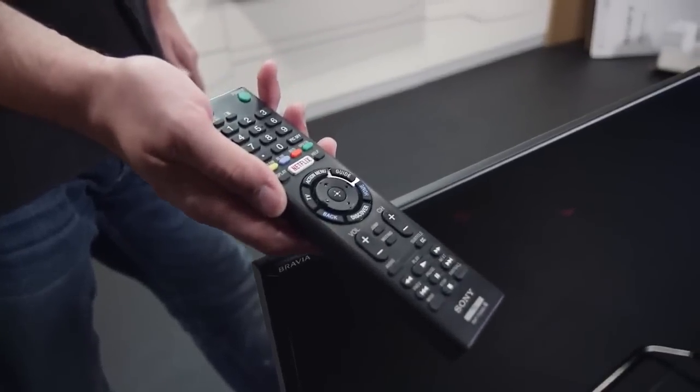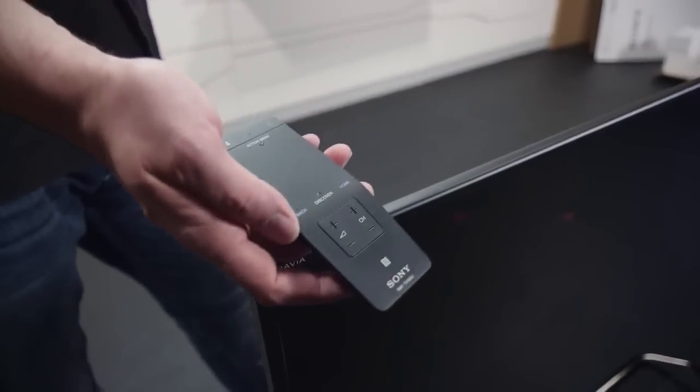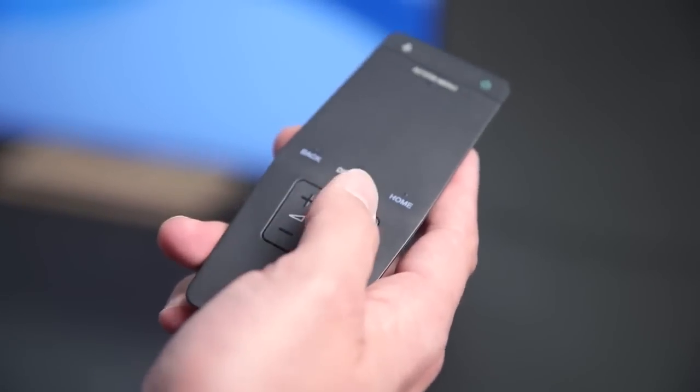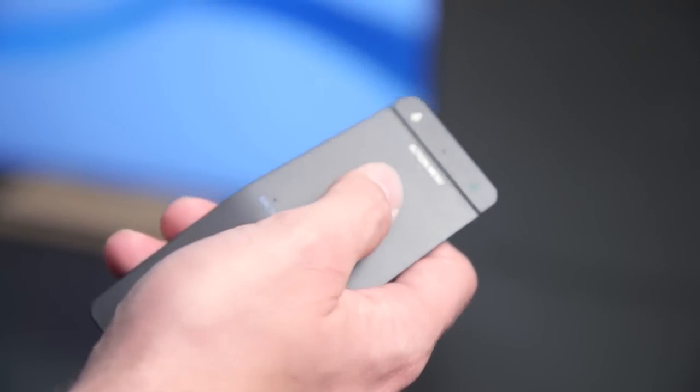This new model comes with two remote controls: a standard version and a new Jet Black matte finish touchpad remote. This little guy is going to help you speed up your smart TV experience with a touch-sensitive pad and voice recognition, and the remote comes synced right out of the box.